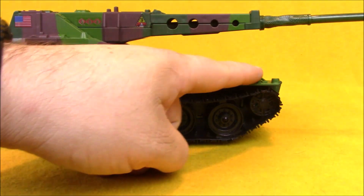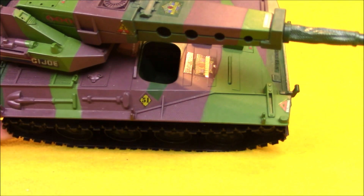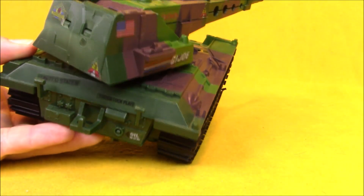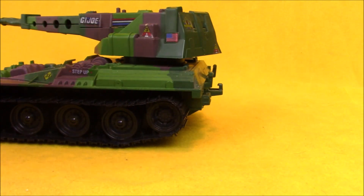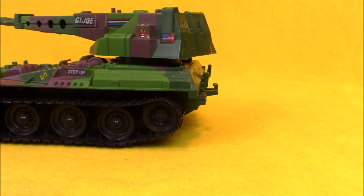The Lynx originally came with a tow strap that would be attached here — mine is missing that piece, so I can't really show it to you, but that came with the original Wolverine. The tank has four points on it where you could attach that tow cable to use it to tow other vehicles or the Lynx itself out of trouble. It's also important to point out that the Lynx has the standard tow hook in the back there.